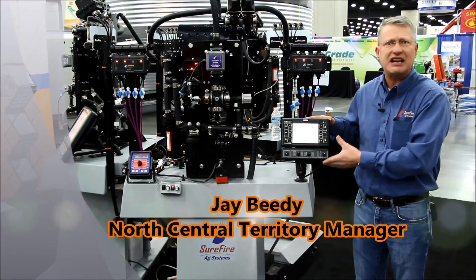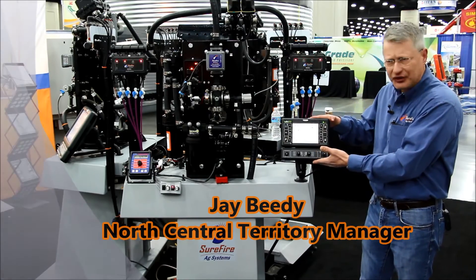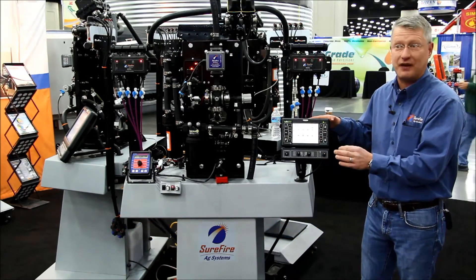Newly released here at 2015 at the National Farm Machinery Show in Louisville, Kentucky, we've got the multi-flow individual row monitor system from Surefire Ag Systems.